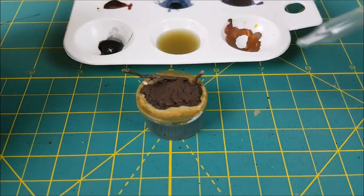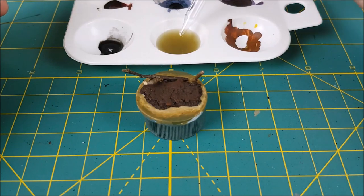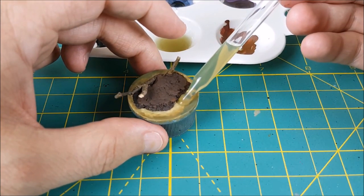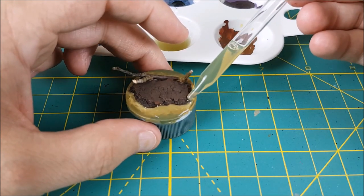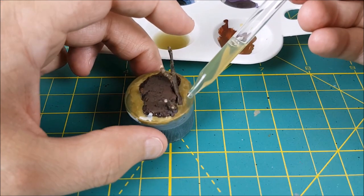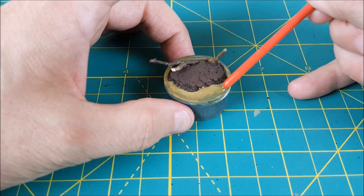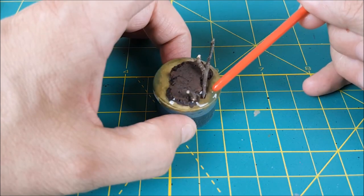To apply the water texture I'm using an eyedropper — you can get these from any pharmacy. I'm adding the water texture slowly over the green areas and trying to spread it out evenly. This stuff is viscous enough and has a high enough surface tension that it won't spill over the edge of your base, just don't apply it too thickly. Water texture shrinks as it cures so you'll have to add at least two layers. With each layer I'm using the end of a paintbrush to gently push the water texture right to the edge of the base. I want each layer to be as flat and uniform as possible.